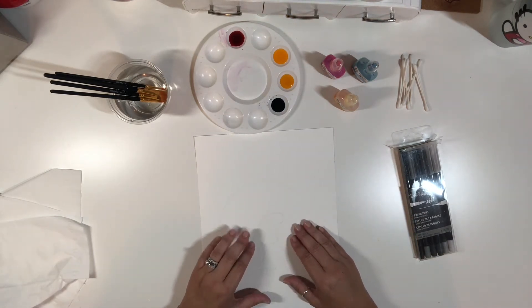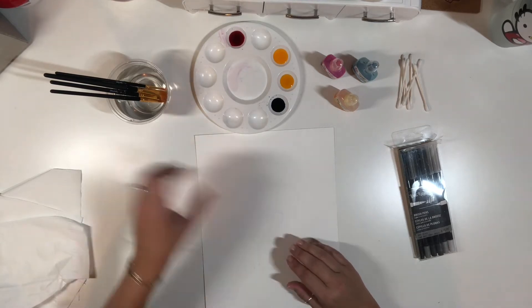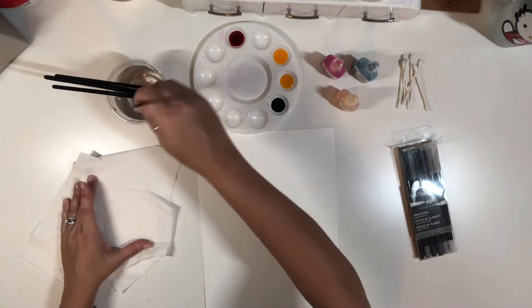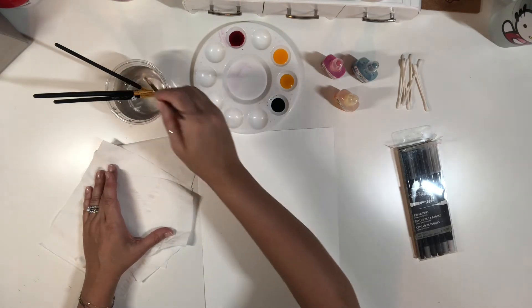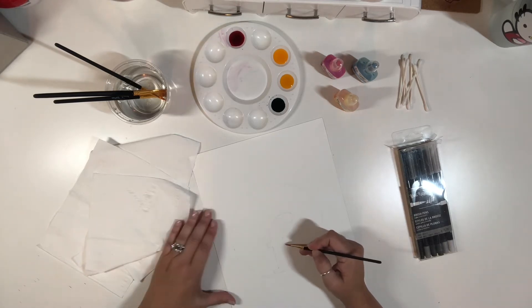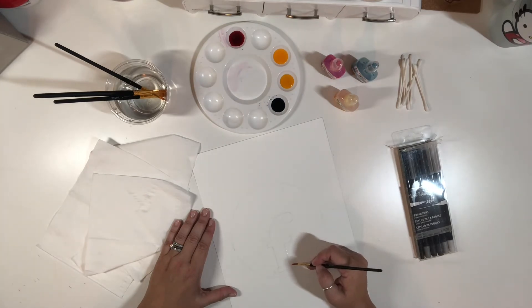What we're going to be doing is getting the watercolor paper wet with a paintbrush and water. I traced the letter with a pencil, and I'm going to put a circle around this letter. Now I'm just using my water and my paintbrush to outline the letter.